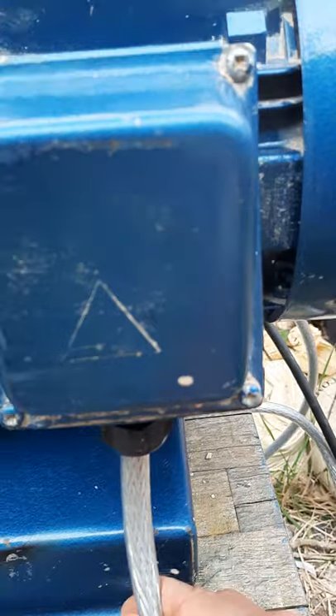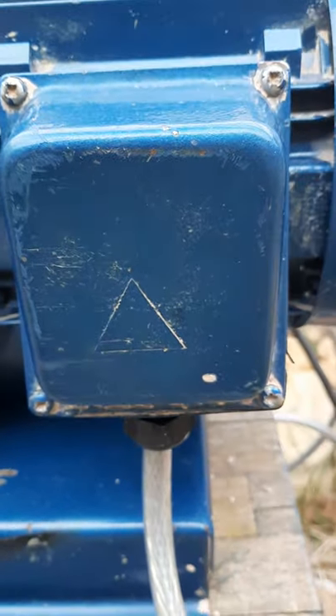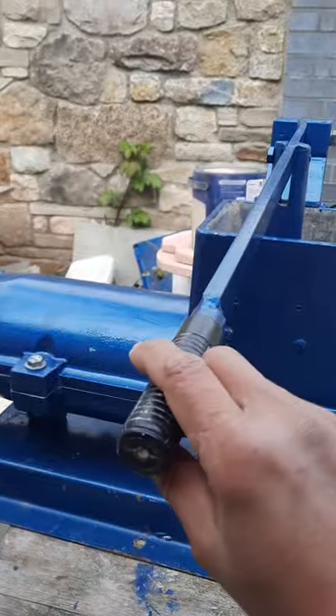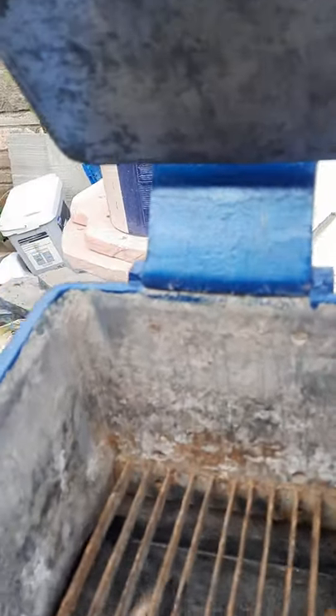These are the new cables that he fitted — our genius engineer. Here is the handle; lift it up to put clay in. You can put quite a lot of clay in this box here.